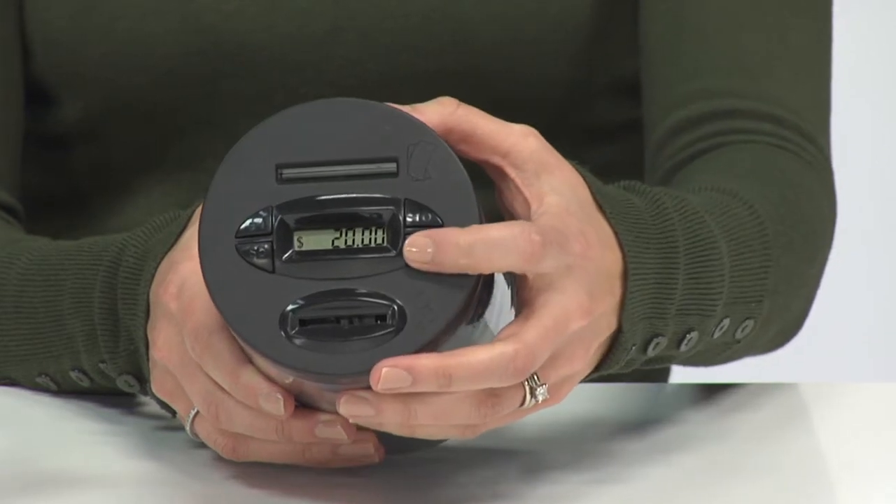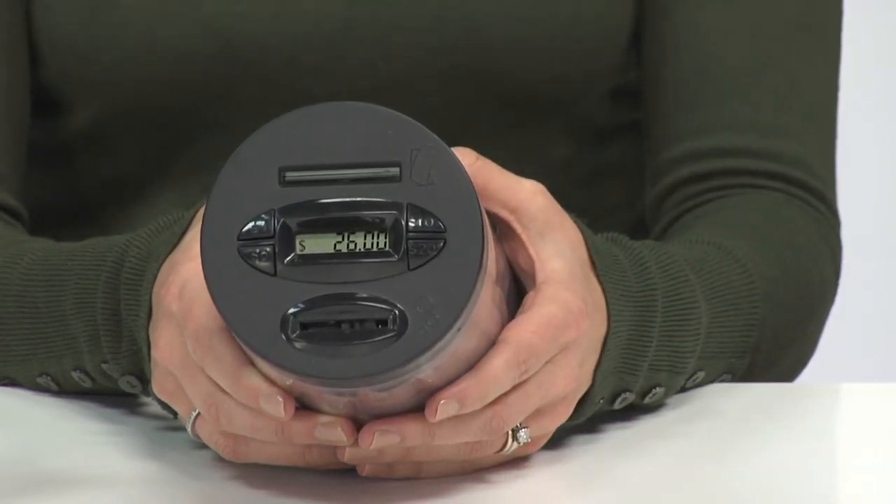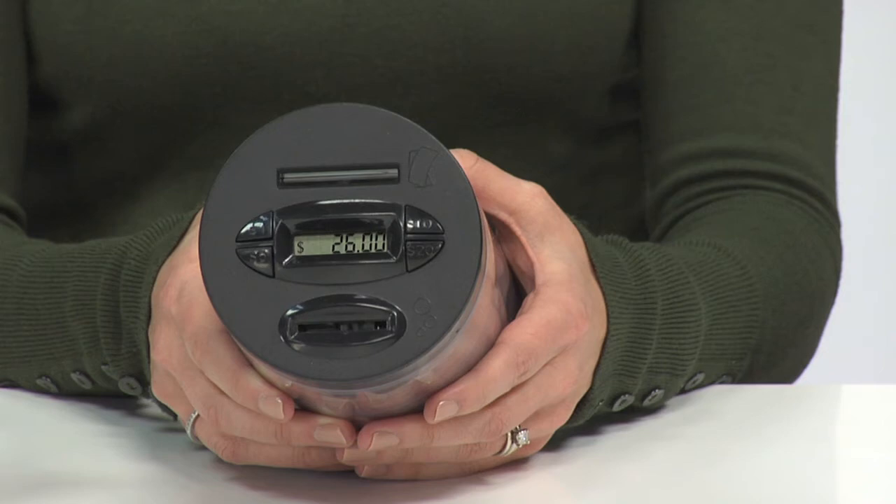The new currency slot makes adding dollar bills a breeze. Simply press the currency button that corresponds with the bill you're depositing and the jar does the rest.